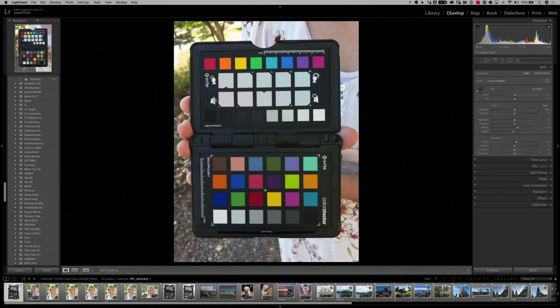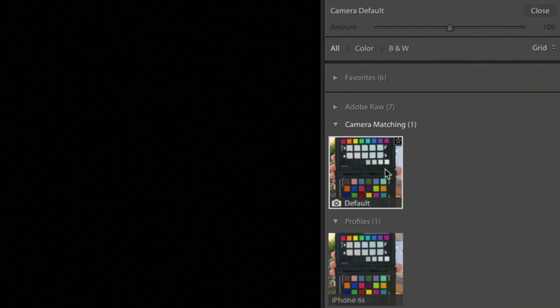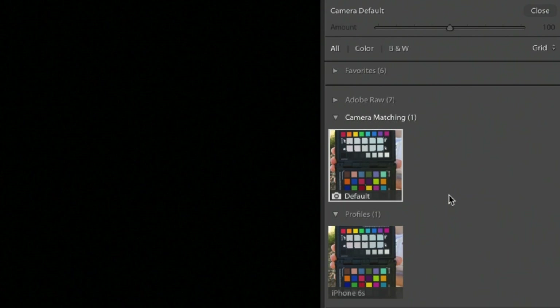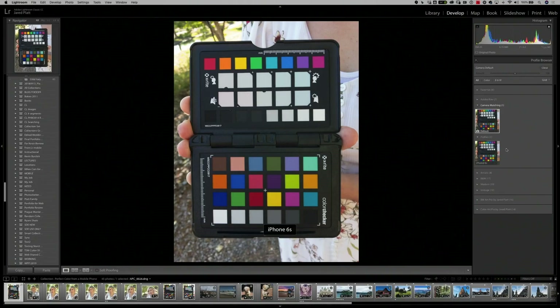Once the camera profile is installed in Lightroom for your phone, the fun begins. Go to the develop module and look at your image of the ColorChecker Passport. Go to the right-hand side, just above the temperature and tint dials, and find the profile browser. Click on the four squares and you'll see the default profile applied to the image. Below that, in the Profiles section, you'll find the iPhone 6s profile — or whatever you named it. When you hover over the profile, all of the colors change drastically as the underlying color definition is being changed.